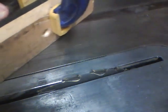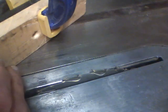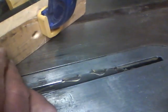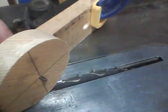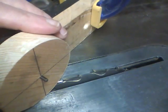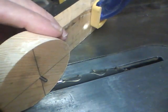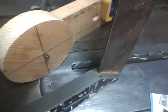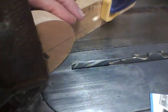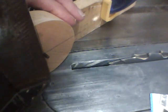Then we can bring this back and put the disc on. Now we want this line to be pointing straight up and down. We'll take our square and put it on that line so it's straight up and down.